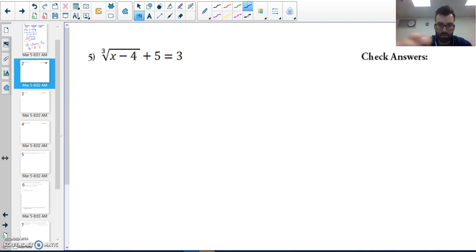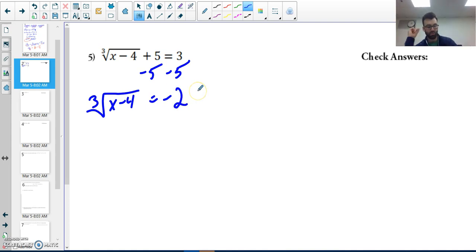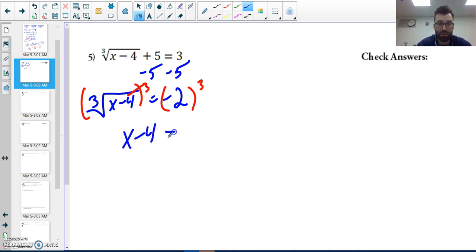Next problem. I have the cube root of x minus four, plus five equals three. Since I have a cube root, I want to isolate my root, so I subtract five from both sides to get the cube root of x minus four equals negative two. You might think you can't take a root and get a negative, but when the index is odd, a negative result is possible. To get rid of a cube root, I raise both sides to the third power.